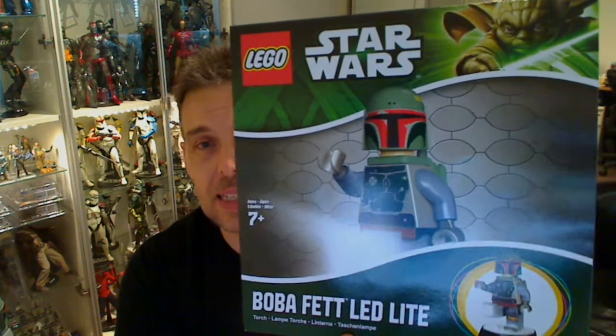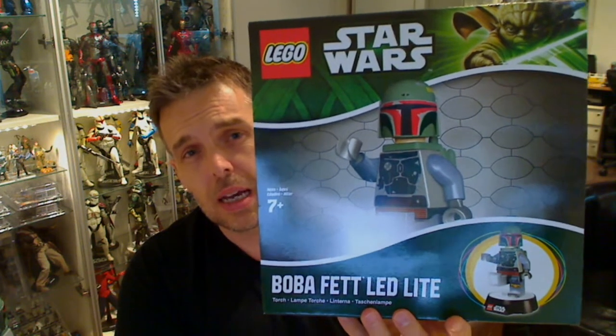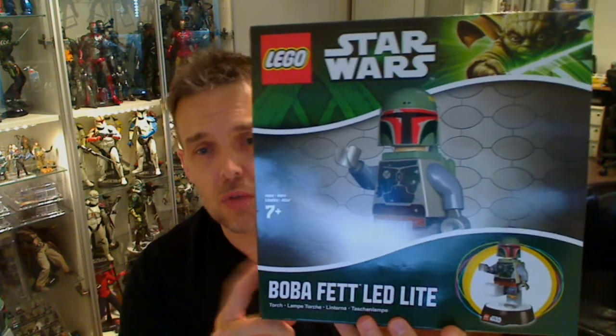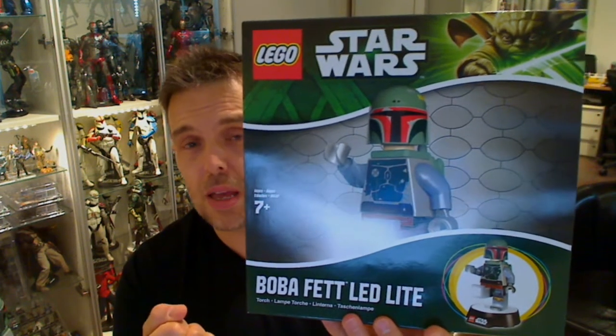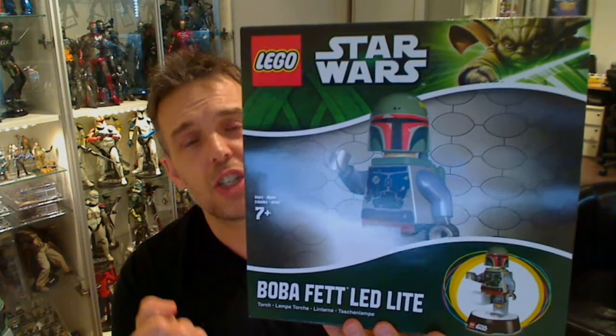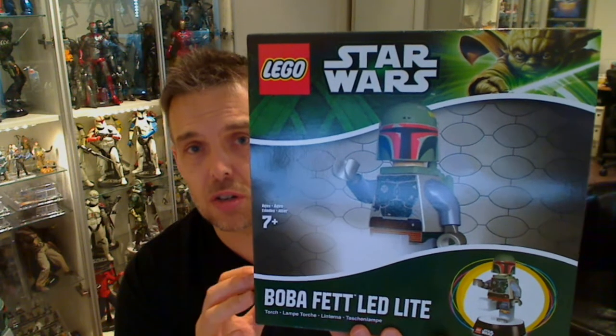Boba Fett Lego LED light. There's been some variations of this out in the past — there's a Darth Vader, a Yoda, and a few others out there, but I could not resist this. I saw this on the way to Celebration Europe in Singapore airport — Changi — great airport there.